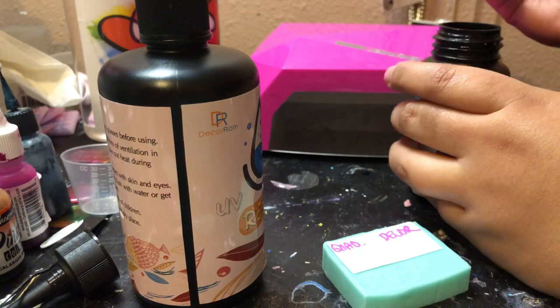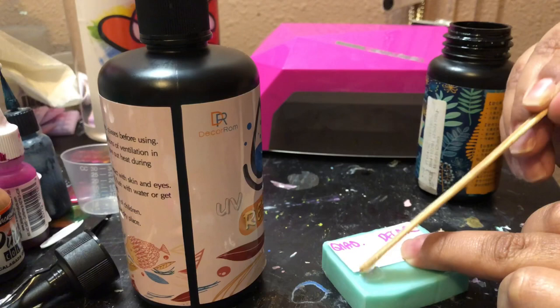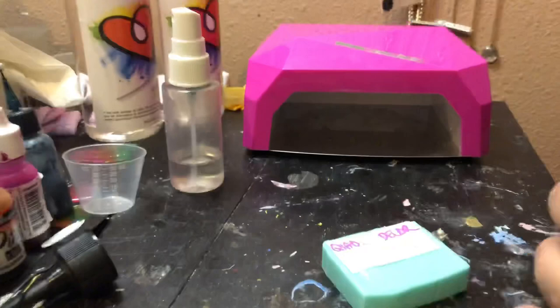I'm going to put half on paper and half on the silicone — I'm just using the back of a mold. If you don't use UV resin, a good tip is remember to cap it, because it's easy to spill, and if any UV light gets into it, you've ruined your whole batch.